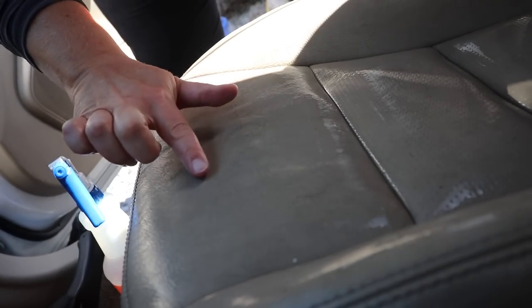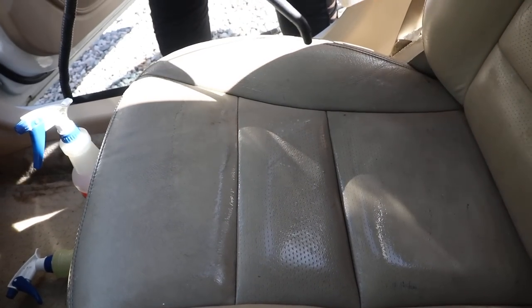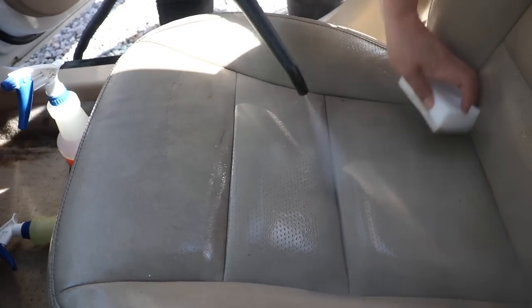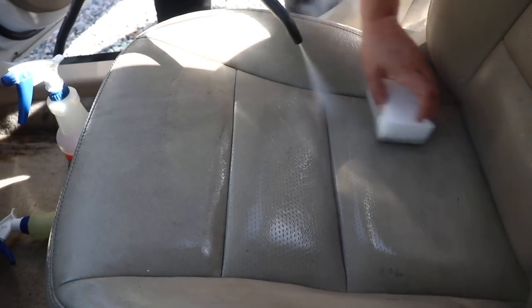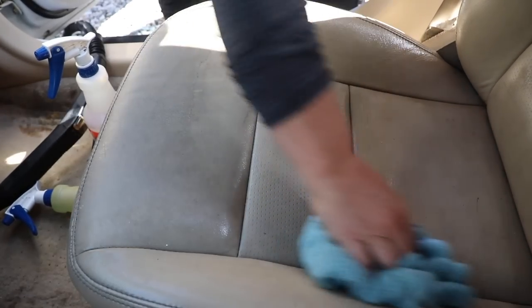The leather here is damaged, so we're going to clean it very gently, but it's really not going to come out great unfortunately. My wife is steaming and using the magic eraser very gently, then wiping up the residue with a damp towel.